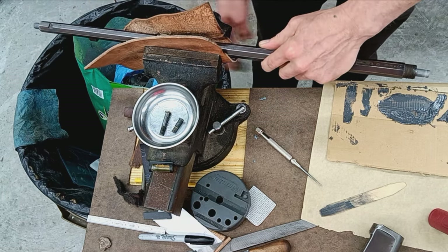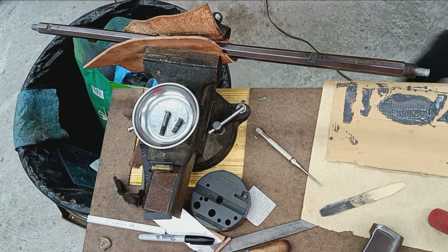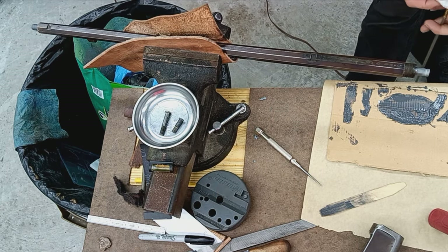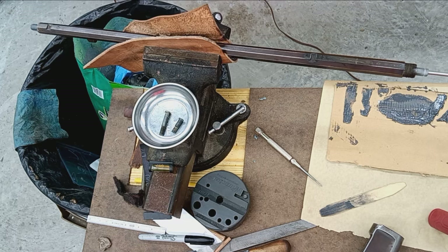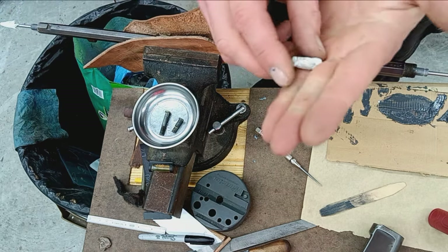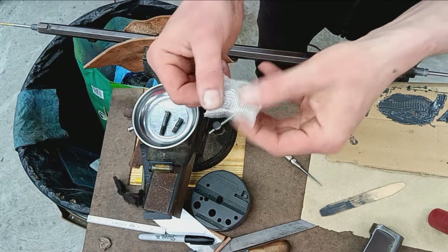I'm going to poke the bore out just to make sure — I don't need that plug anymore. The JB Weld is not going to creep back in there, but this will make sure there's nothing left in that bore. There it goes. Just have a look — no JB Weld on the patch, just a little dirt from the barrel. That's a shiny, clean barrel bore. We'll let this cure 24 hours and then come back and re-machine everything back down to spec.